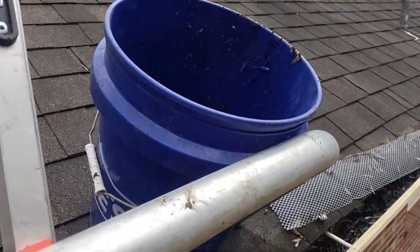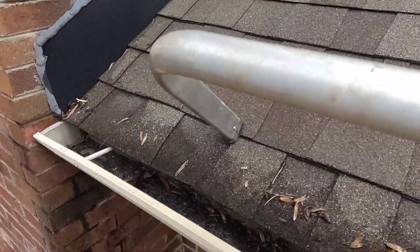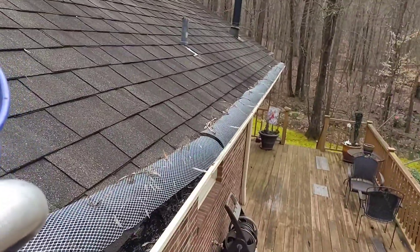Back to scoop. We are scooping by hand, putting everything in the bucket, keeping everything nice and clean for these customers, making sure that we're not leaving a mess — especially because it did rain here last night. We've got a lot of mud in the gutters, so we are doing everything by hand today.